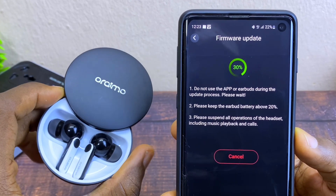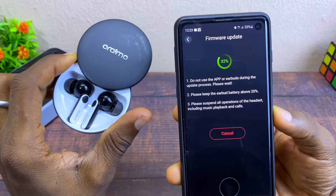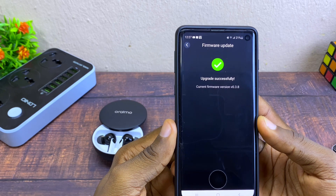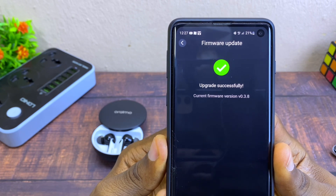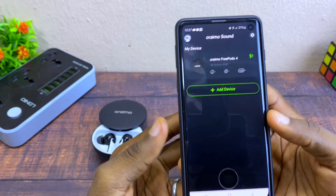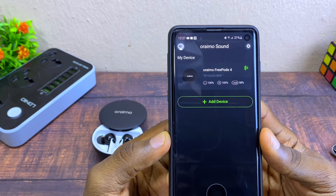You have to wait for it to update, and once it is updated you can start using it again. It updated successfully — you can see 'upgrade successfully' on the screen. The current version is now version 0.3.8. The update will take about four minutes to complete.